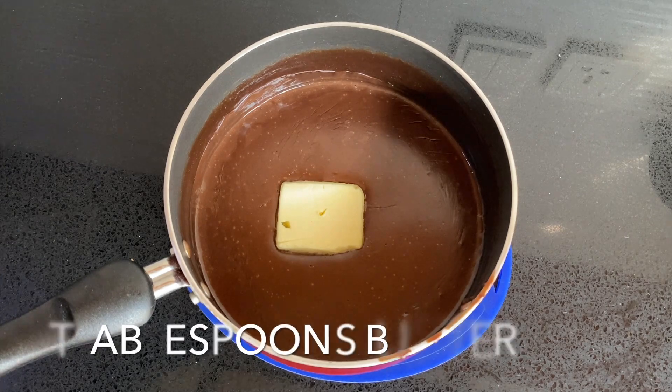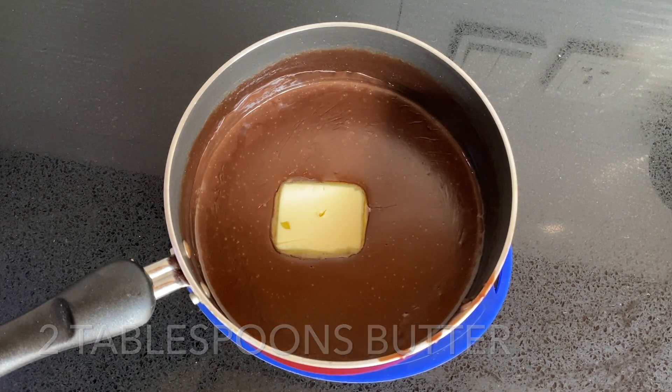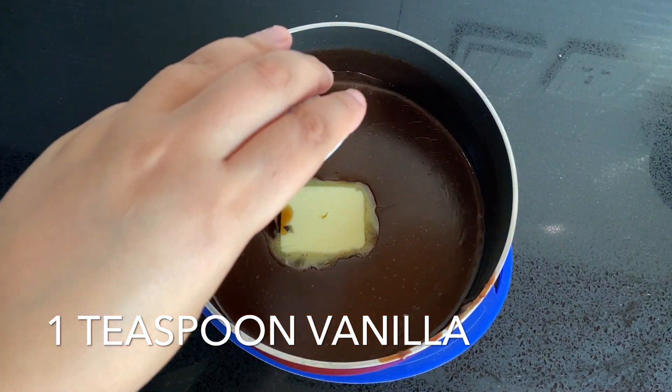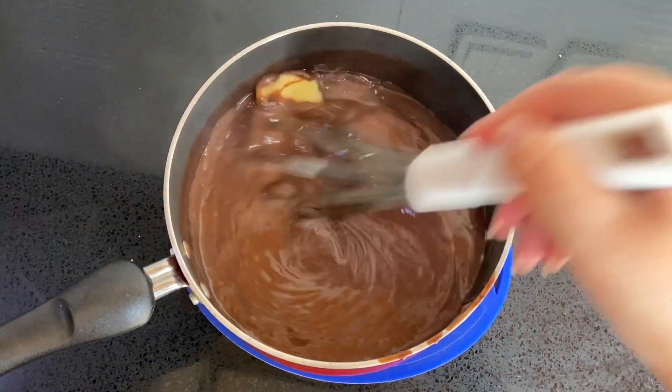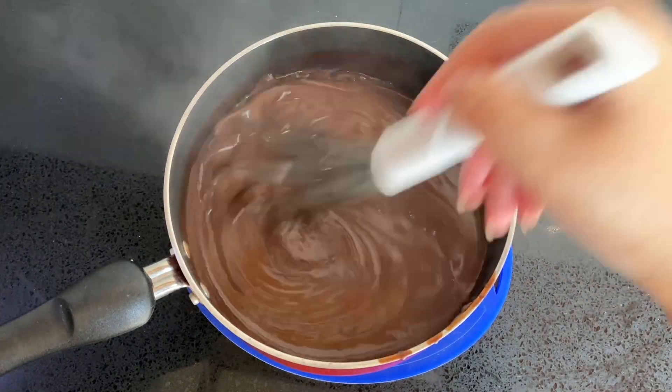Add two tablespoons of butter and one teaspoon of vanilla essence, and whisk it through. This makes around three cups of pudding, which is perfect for this recipe.